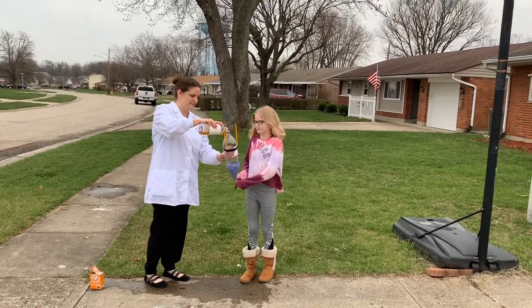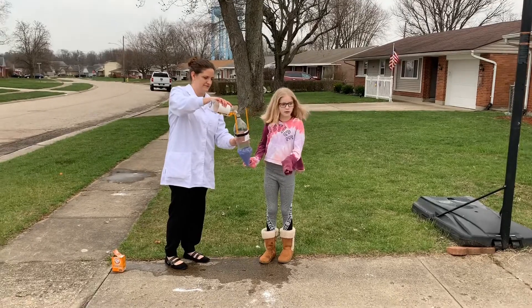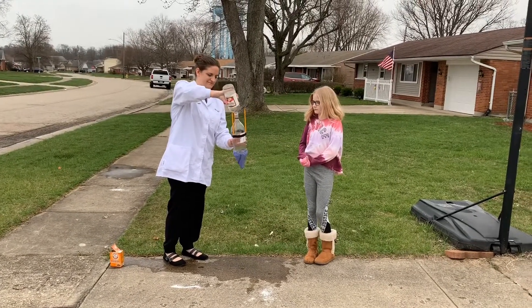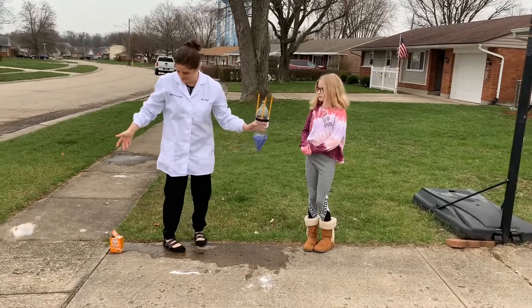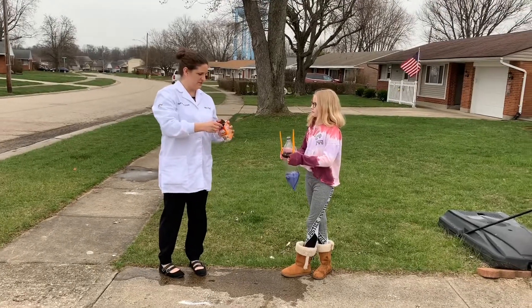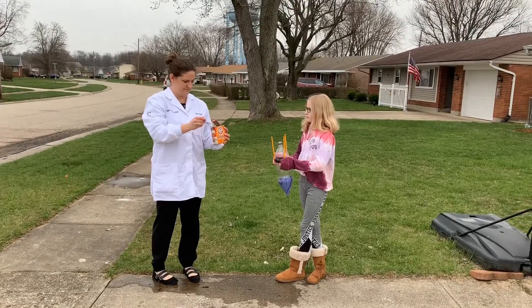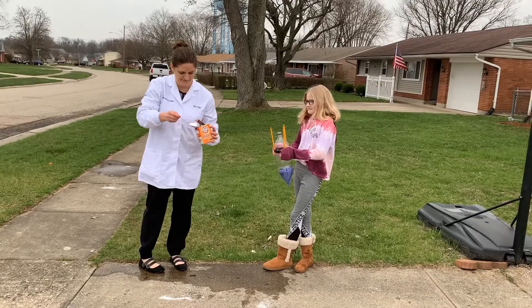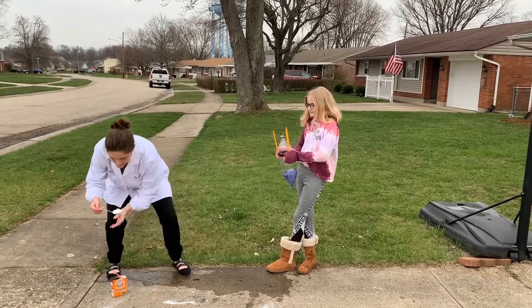Now let's take it outside. Now that we're outside, the first thing you're going to do is pour your vinegar in. We're just going to put it in. Now, where's the lid?